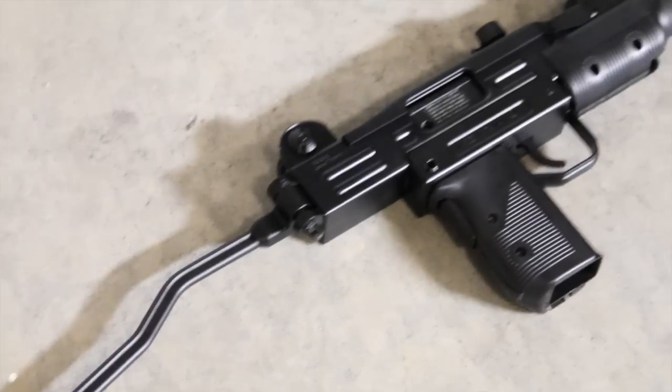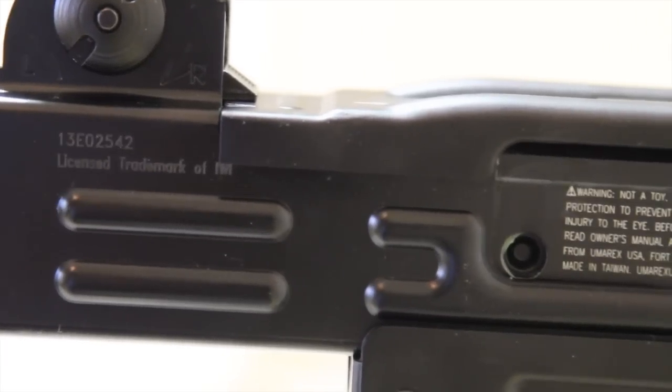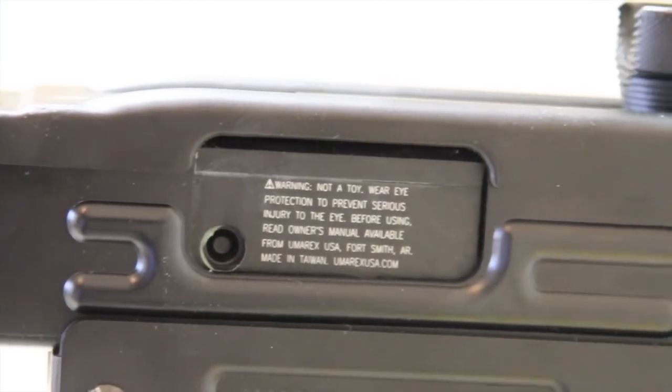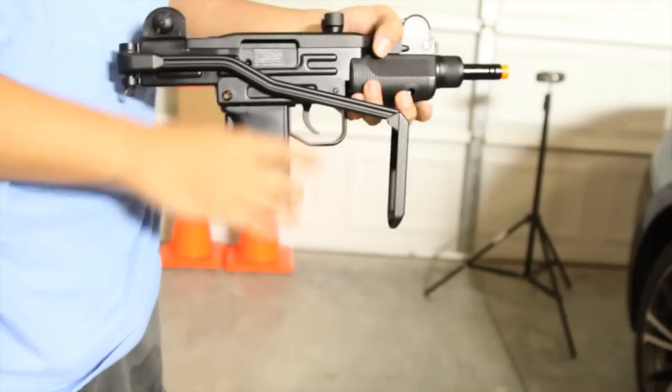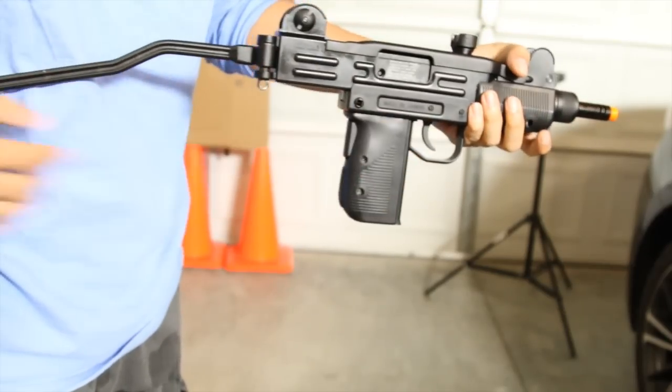The gun features a full metal upper receiver. The Uzi has trademarks from IWI and some warning labels on the bolt. The Uzi also has a metal wire stock which folds into place and unlocks really easily.